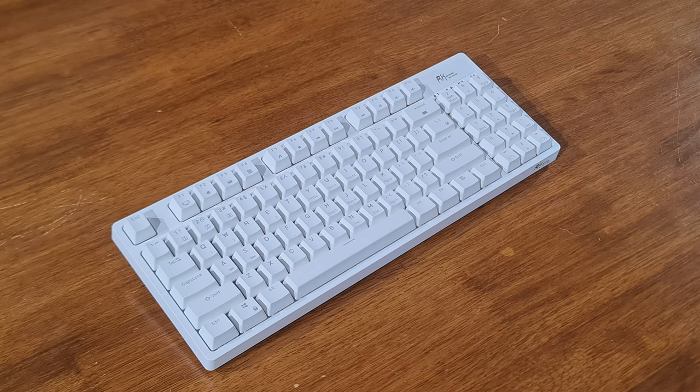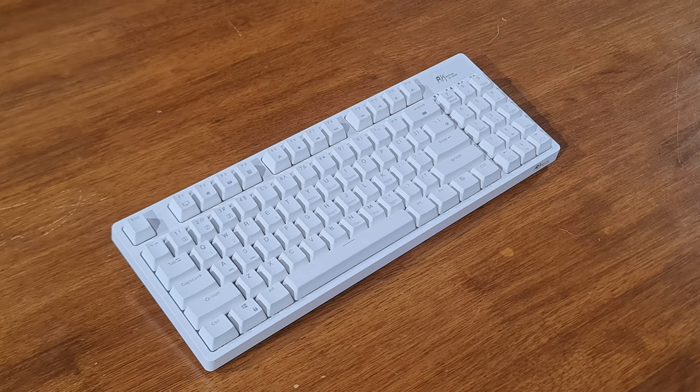This is my review of the Royal Kludge RK89 Mechanical Keyboard. First, let's start off with the physical aspects of the keyboard.